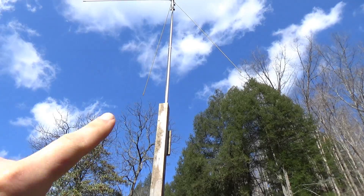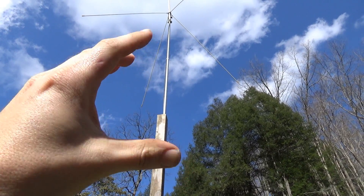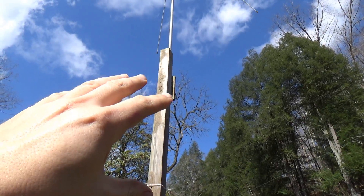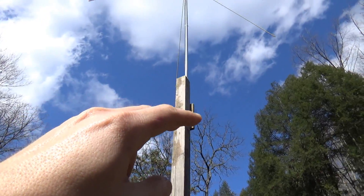We're gonna ground it to the conduit because the conduit itself serves as a ground connection, but since the lower portion here is a wooden 4x4, the grounding stops there — there is no path to earth.